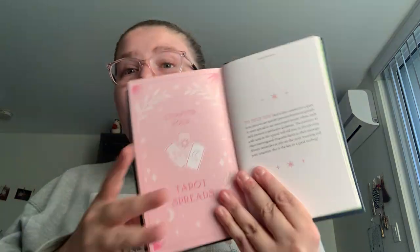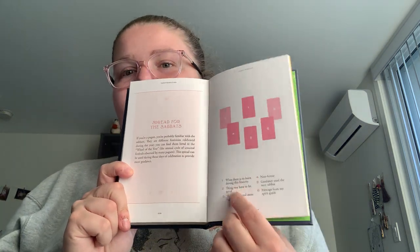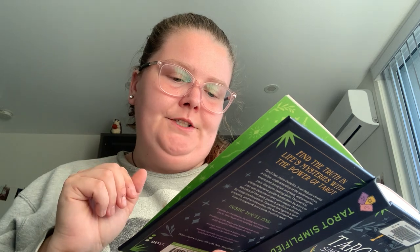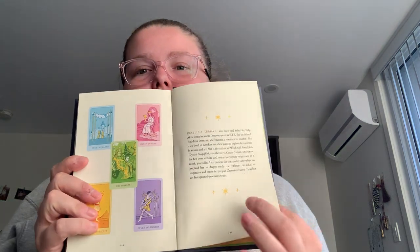Then you've got the Tarot Spreads section. There's a past, present, future spread; a seven-card spread; and a spread for the Sabbaths. Each position is numbered and labeled — for example, what there is to learn during this festivity, thing you have to let go of, things that need more balance, new future, guidance until the next Sabbath, and message from my spirit guide. Then there's a few others and a page conclusion, plus an about-the-author section.